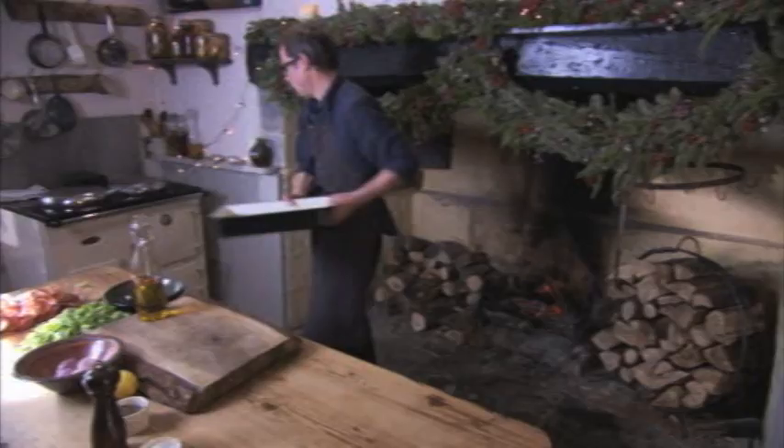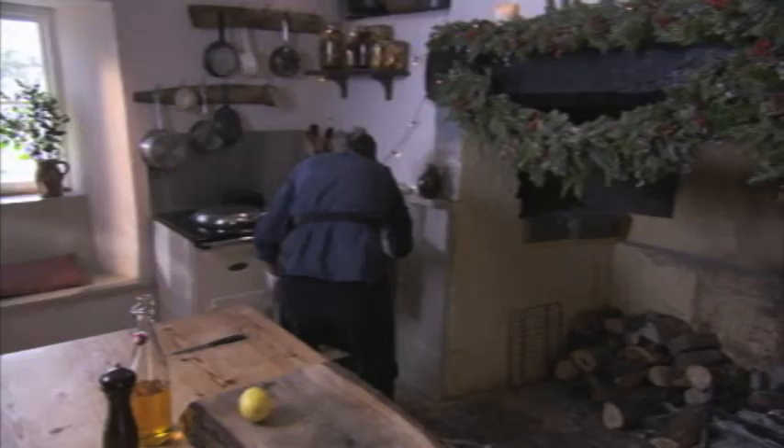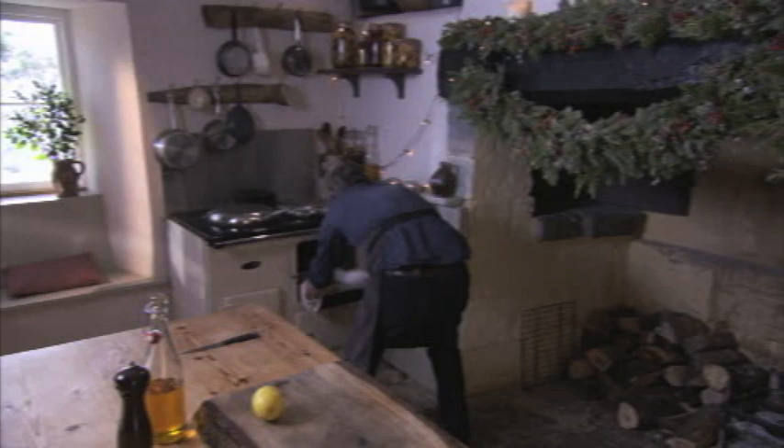The roasting of course is going to give a whole extra dimension of taste as both the sprouts and the shallots get a little bit crispy and caramelized. And of course this is an incredibly easy dish — all I need to do now is bang it in the oven. And after about 20 minutes in a hot oven, they're roasted to crispy perfection.